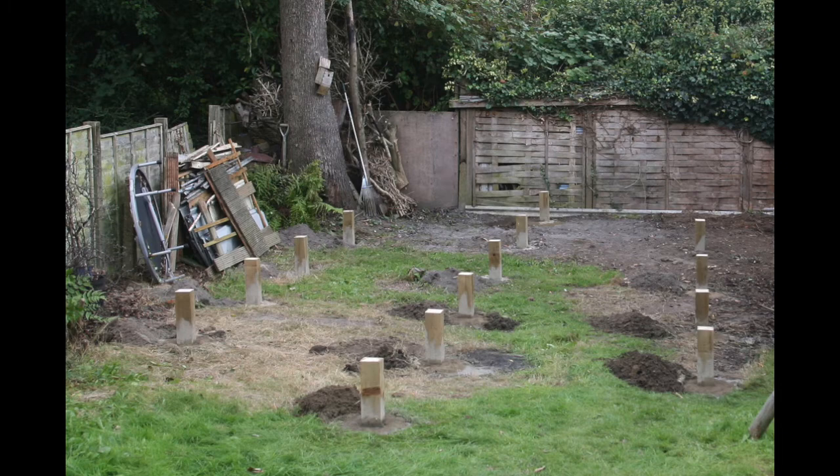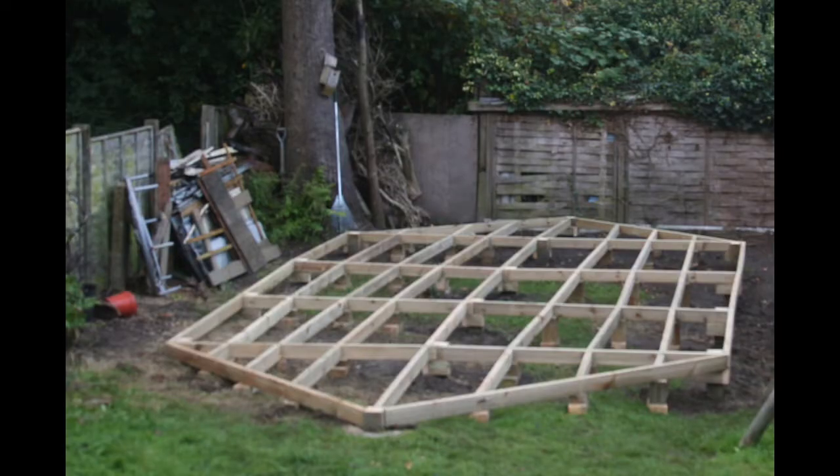I started by digging loads of really deep holes and putting in these posts, and then they're surrounded by postcrete. I used a lot of bags of postcrete but this is going to be the main foundation of the entire building. The posts didn't need to be evenly spaced or anything like that - I just needed something to be able to screw into solidly.